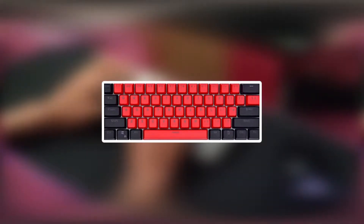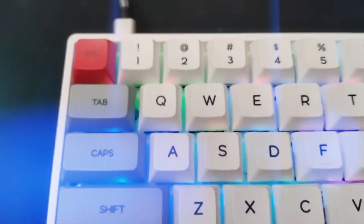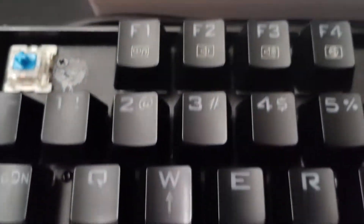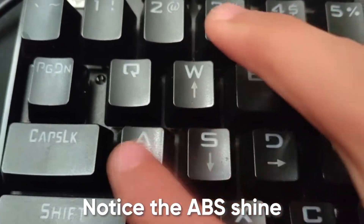Most budget keyboard keycaps usually come with a basic font or some similar layout. These keycaps are PBT, which means they are higher quality — they will shine less and they will last longer than ABS. PBT is a great choice of profile for keycaps, and that's one thing I like here.